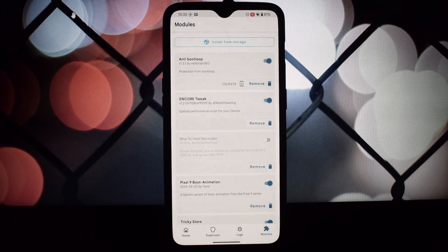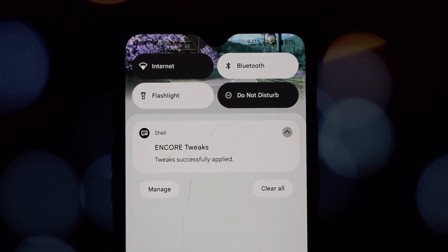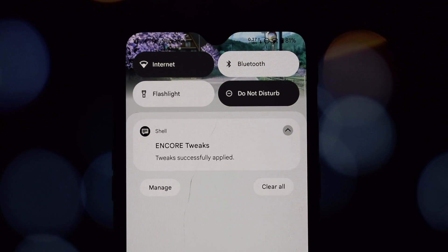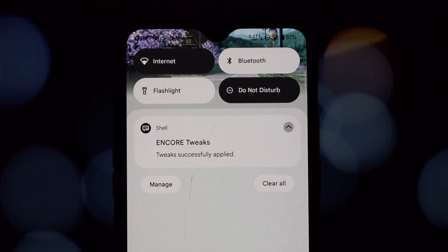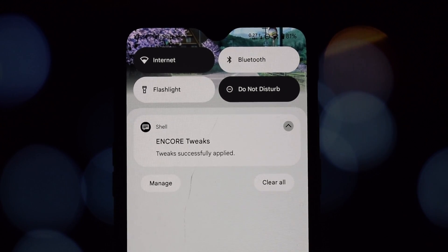If neither performance mode nor power save mode is active, your device will be in normal mode. This mode removes any restrictions or tweaks applied by the other modes. And that's it — you've successfully installed the Encore Magisk module on your Android device.